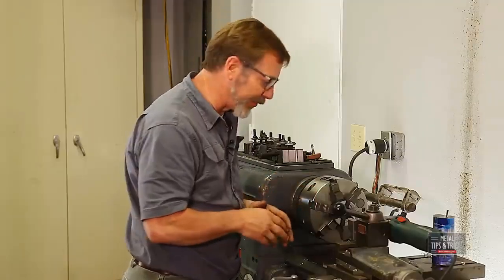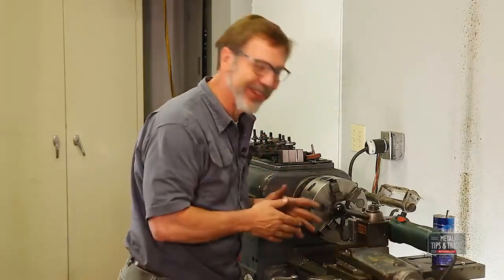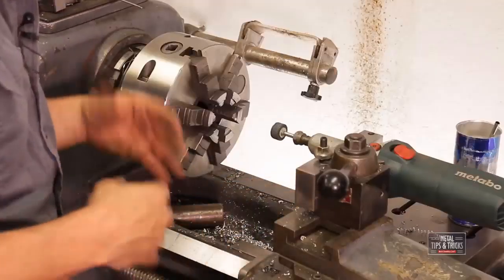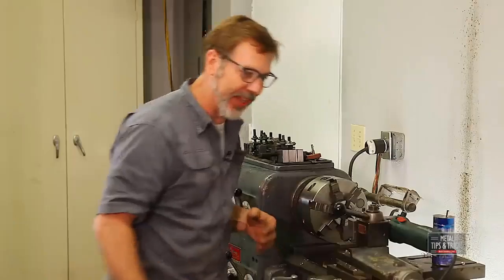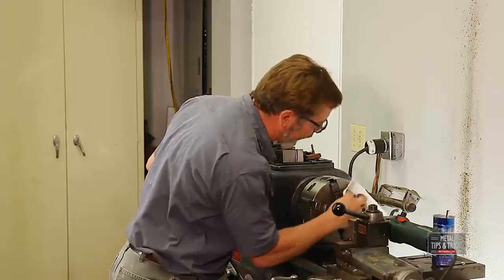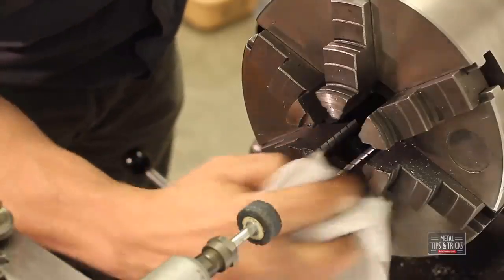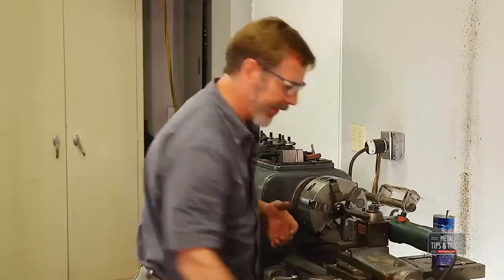I think we've had a successful grind. Let me turn the machine off. I forgot to do something — I should have put down a towel here to help collect the grinding dust and stuff. So before I move the lathe around, let's clean this up a bit. I think we have a very successful grind on the inside here — that just looks fantastic. We'll test it a little bit later.